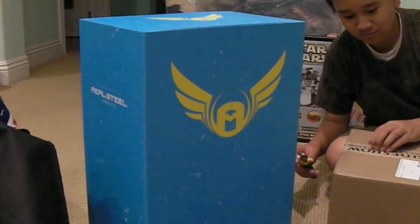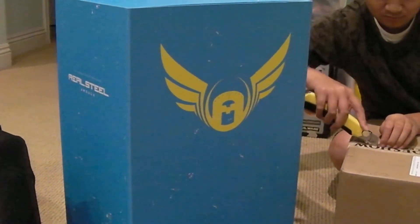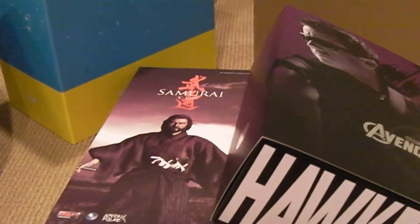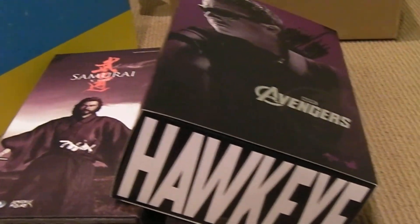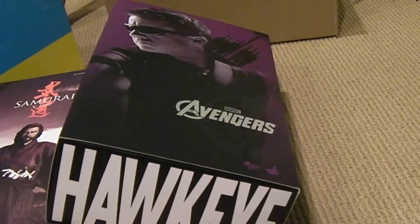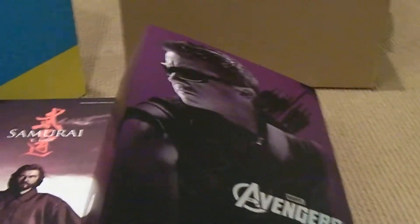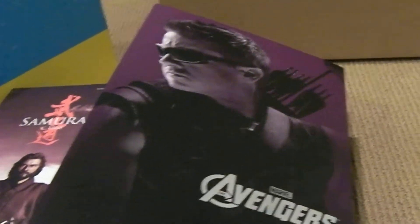Got some other goodies. Got my first 3A figure in, the Real Steel Ambush. Finally that came in. Just had a chance to pick it up today and I got my package from Odell so I'll go over that in a little bit, hopefully in the next day or so. And Hawkeye finally came in, the Hot Toys Hawkeye. Just had a few minutes today to swing by my connection to pick these up.